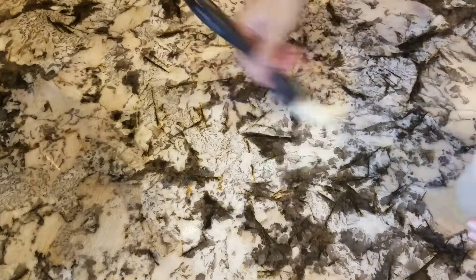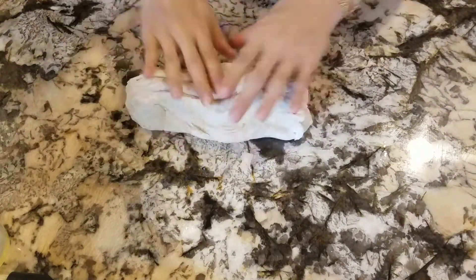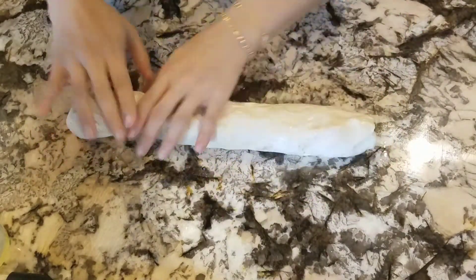After 30 minutes, I brush my counter with oil, put my dough on it, form it into a log, and divide it into 16 equal pieces.